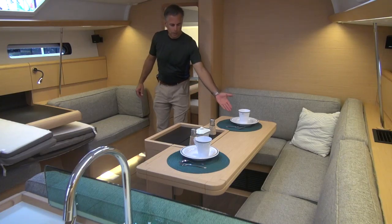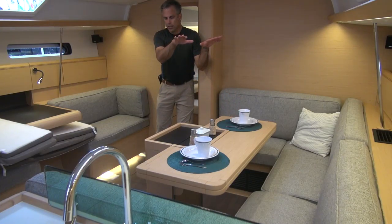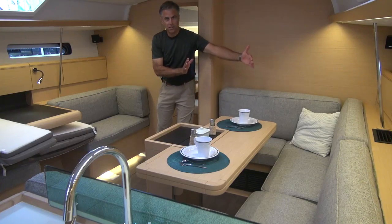This has got the deluxe table that flips open like this. It also has a table that goes down, and this whole settee makes a double berth.